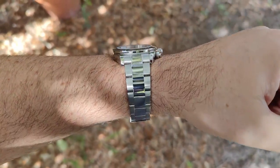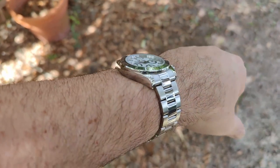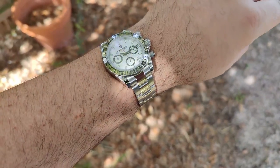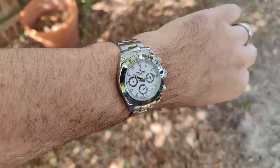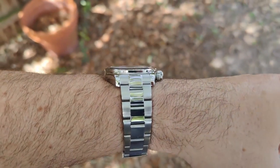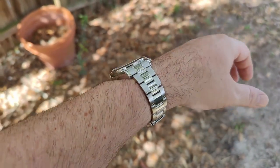Here it is on my 7.5-inch wrist — it just wears perfectly. These case sizes work for a lot of different wrist sizes, so it's going to look good on pretty much everybody. You've got lots of bling on this thing — that bezel is just crazy. The entire case is polished, it looks great, wears great, and is very comfortable. It sits pretty flat on the wrist with not much curvature, but it doesn't really need it.